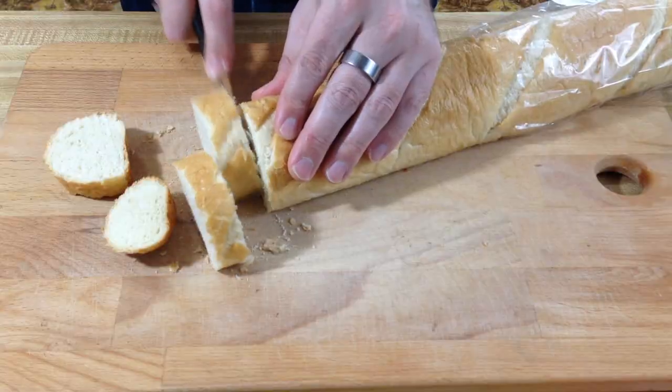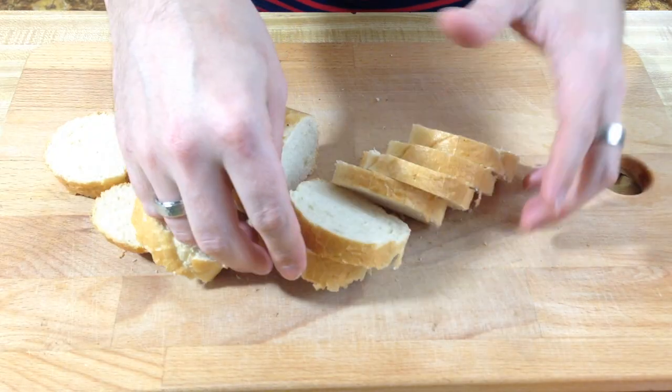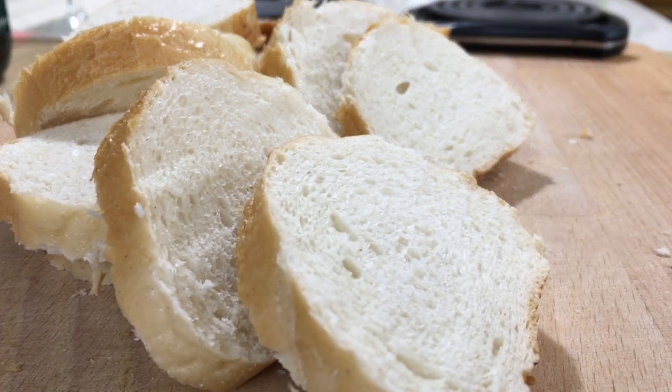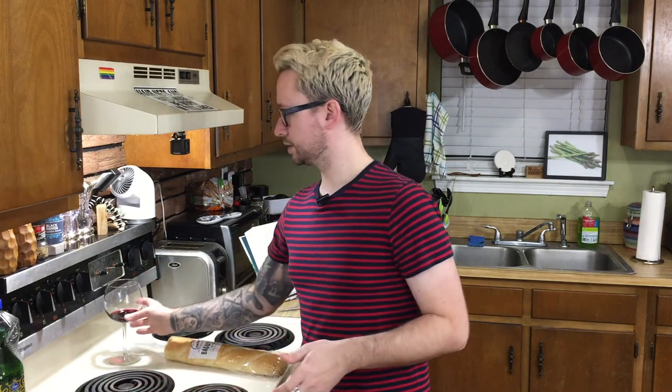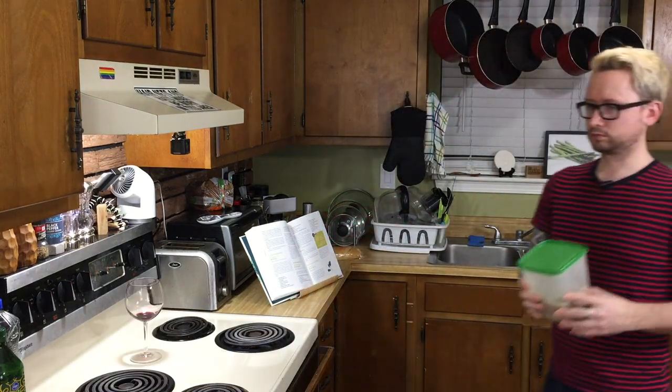With the one-hour mark approaching, go ahead and prep your bread or crackers. I'm choosing a nice crusty bread, but crackers work too. Since that didn't take as long as I thought, let's sit here and drink our wine. Time is up!